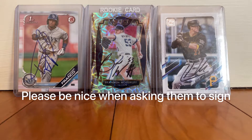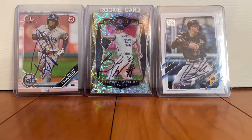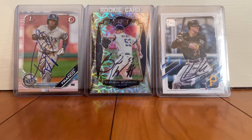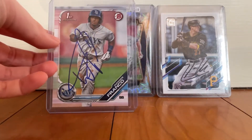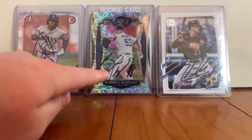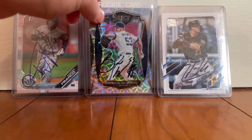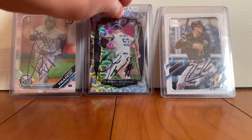These are on-card autographs, so I went to the stadium and asked the players to sign them, and they did. Disclaimer though: this is not guaranteed to work, and if an official employee of the ballpark tells you to move from that area, you need to move. Starting off with some I've had success with — this Wander Franco Bowman First, got him to autograph that at a Red Sox-Rays game. The Brandon Woodruff autographed this Panini Select card, and then we have Kevin Newman who autographed his normal Topps card right here.